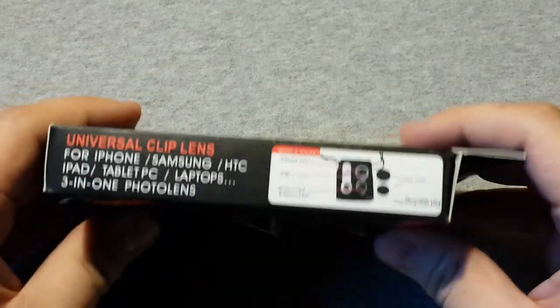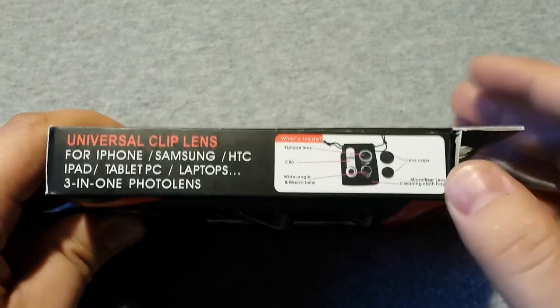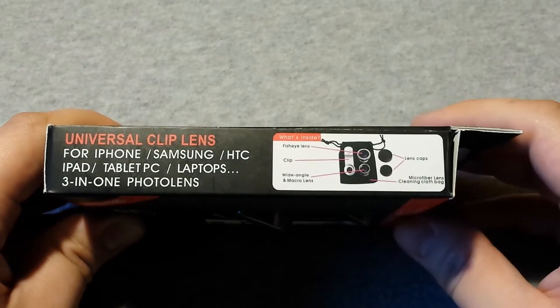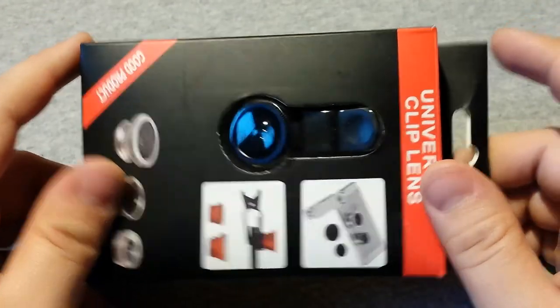There's all the parts and a write-up which has some bad English but not too bad actually. On the side: for iPhone, Samsung, HTC, whatever — 3-in-1 photo lens. What's inside? It looks like it comes in a carry bag, fisheye, the clip, and two lens caps. Fair enough.